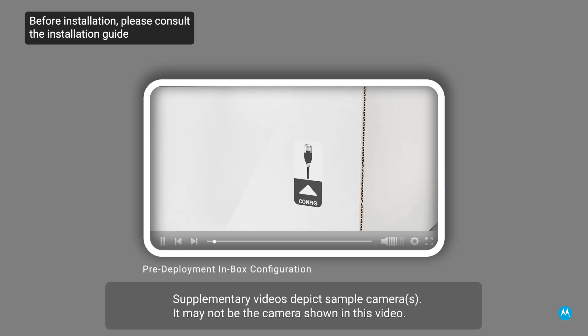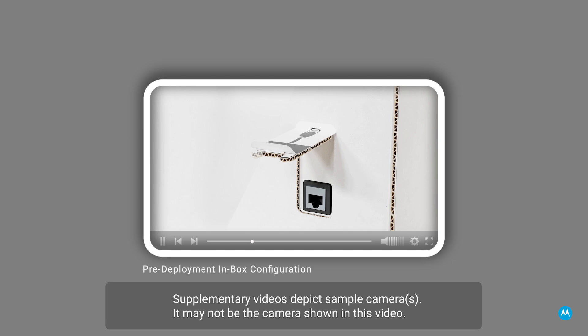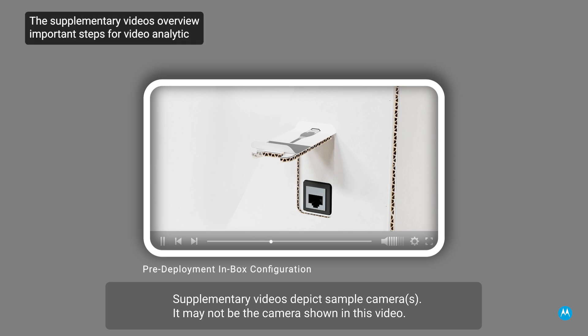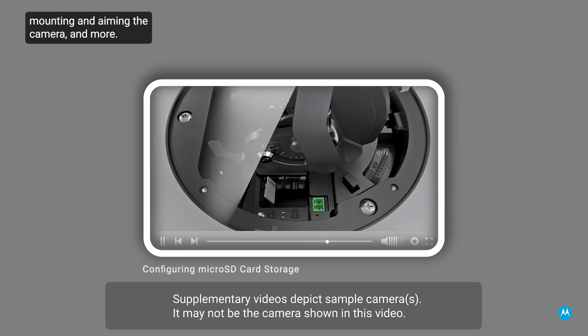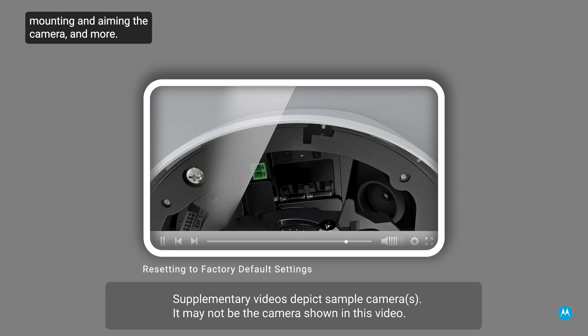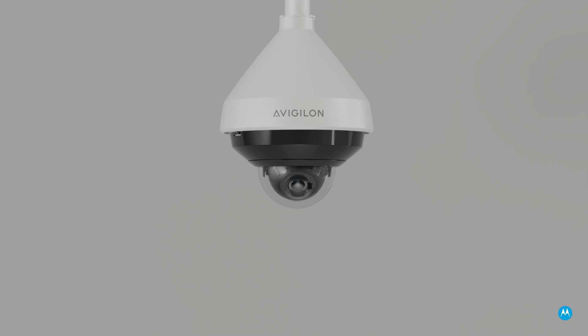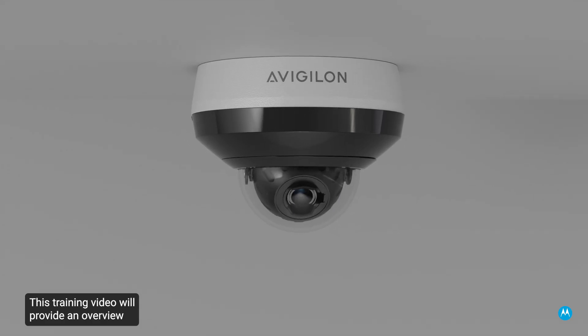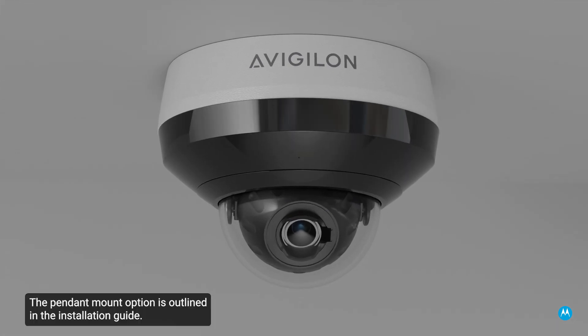Before installation, please consult the installation guide and the series of supplementary videos. The supplementary videos overview important steps for video analytic cameras, such as pre-configuration, configuring SD cards, mounting and aiming the camera, and more. This camera can be installed in two ways: a surface mount or a pendant mount, allowing for maximum versatility. This training video will provide an overview of the steps to mount the camera using a surface mount. The pendant mount option is outlined in the installation guide.